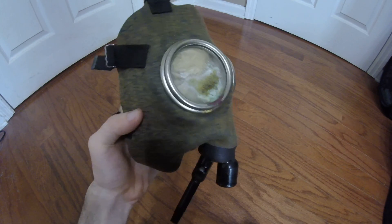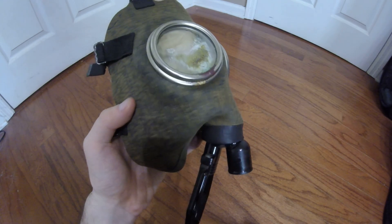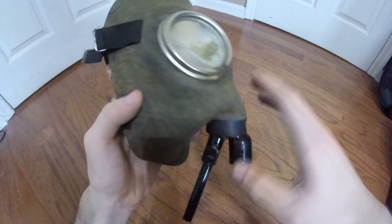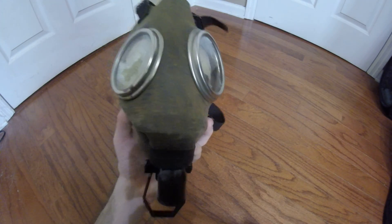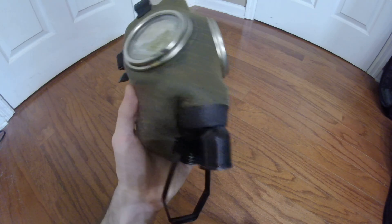One of the main problems with this mask, aside from the eyepieces, is that this lens wants to warp into the mask. It is pretty much permanently set to be reversed inwards. I'm trying to correct that by using a face form, but it's going to take a long while before this is corrected.